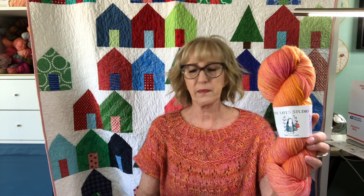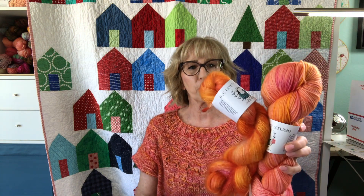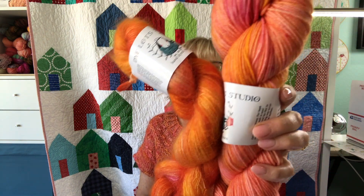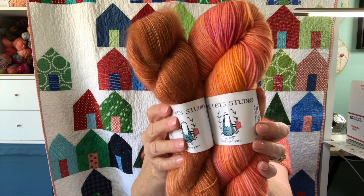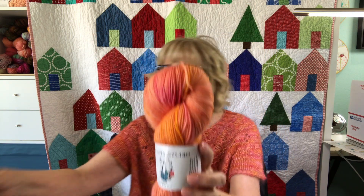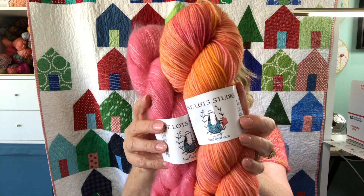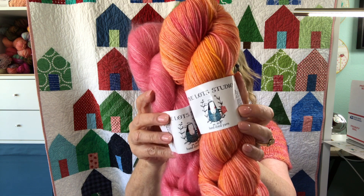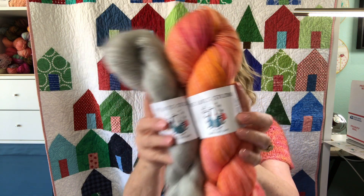I made it with my MCN fingering weight in Sugar Pop, combined with a flame mohair that I no longer have. But you could combine it with this one in Plumeria for a really vibrant orange, or tone it down with Begonia, even more with Jupiter, go with a pink pop like Azalea, or tone it down even more with French Linen. There are so many things you can do with combining two fibers and two colors.